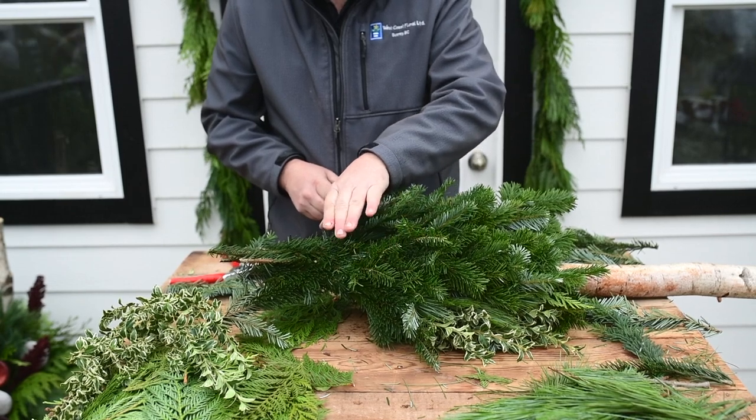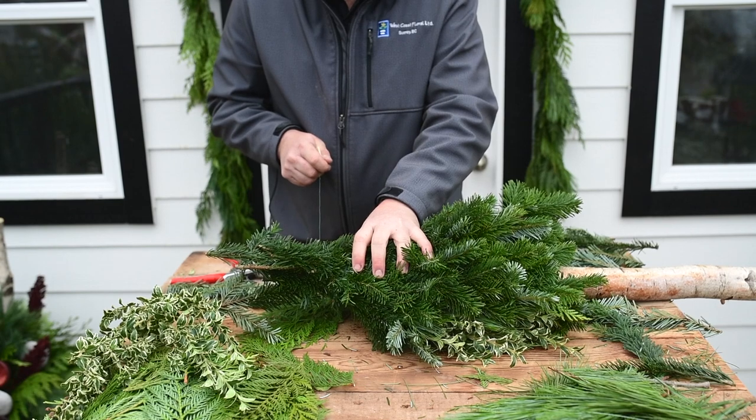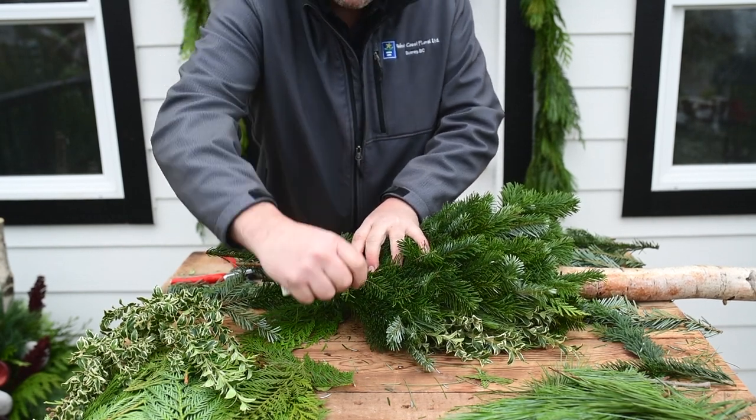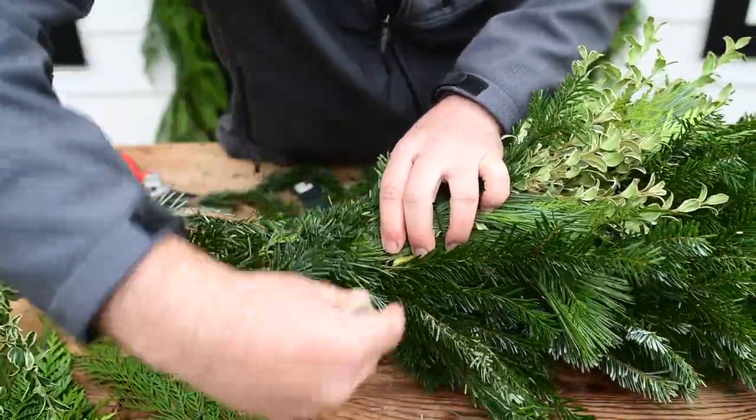Once you've passed the top of the birch pole, all your stems from your bunches will be remaining. Using the wire, you'll need to cut the top of the birch pole and bind them together to create a tapered look all the way to the top.